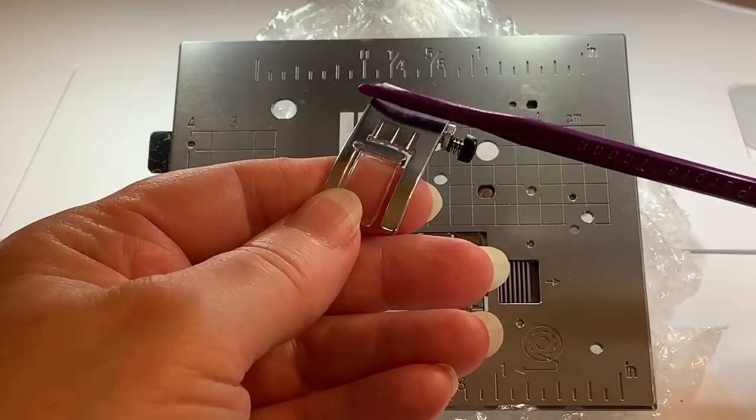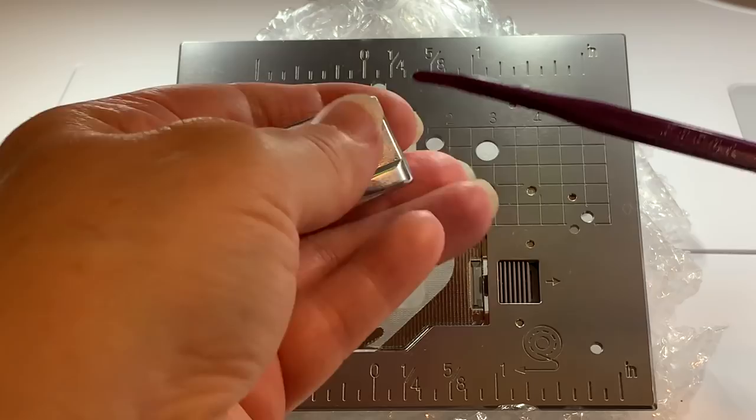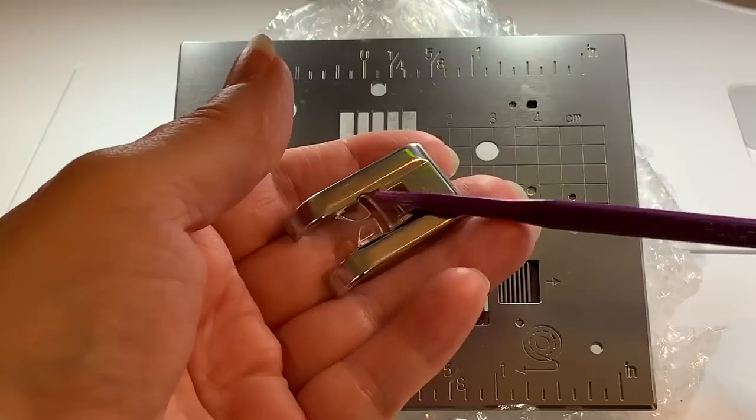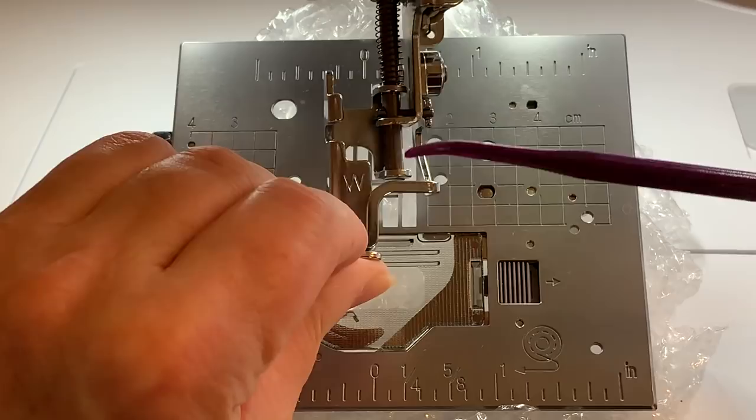The bottom of this foot is flat, so you don't see anything that is cut out. That's why when you go to the decorative stitches you will be asked to change to your N foot. It's important that you do that because the N foot has an opening in the back — you can see it's carved out — so that you can use it for those decorative stitches that need to feed through the center of the foot.